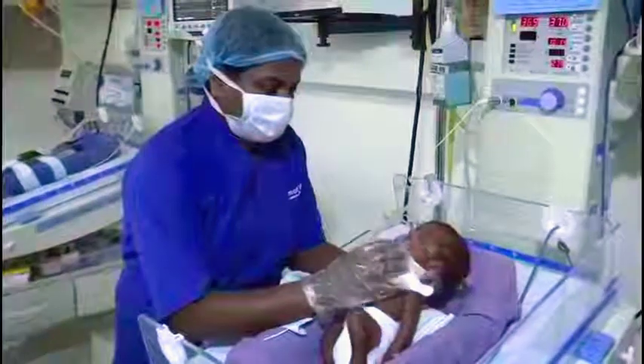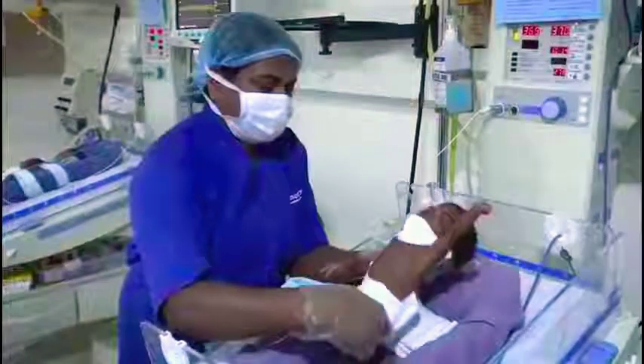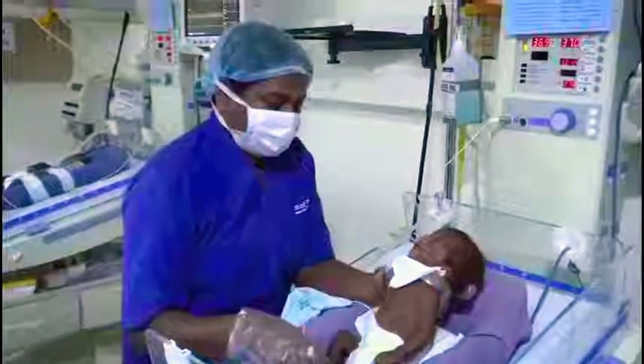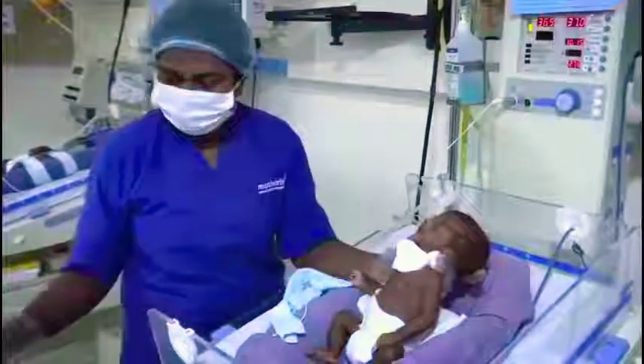Stimulate the baby behind the ears and sometimes around the chin to make it more active, then start giving the bottle feeds for the child.